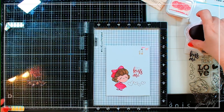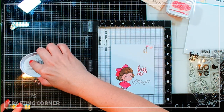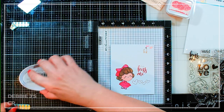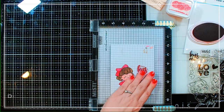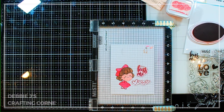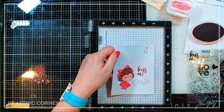Almost don't need a second coat, but let's go ahead and add another one anyway. This is so pretty! Now I'm going to add some embossing powder over the top and heat that up until it's all nice and melty.